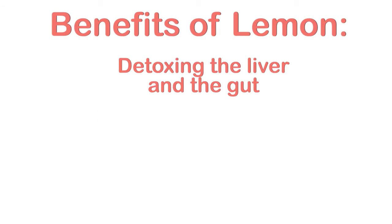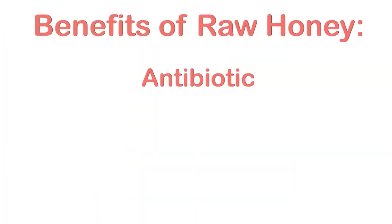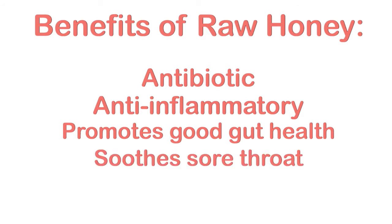Some benefits of lemon are detoxing the liver and the gut, producing collagen, boosting the immune system, and being very alkalizing. Benefits of raw honey include being antibiotic, anti-inflammatory, promoting good gut bacteria, and soothing sore throats.